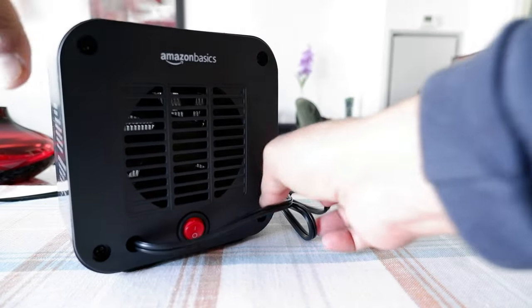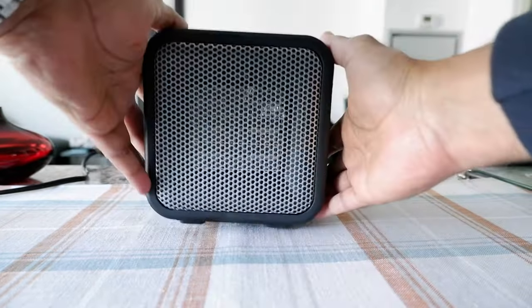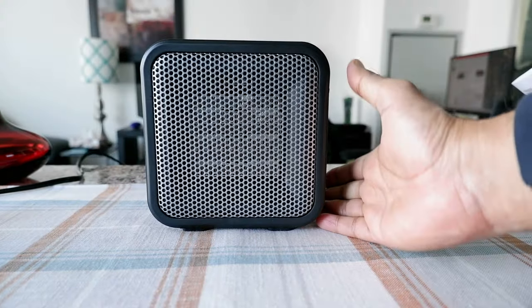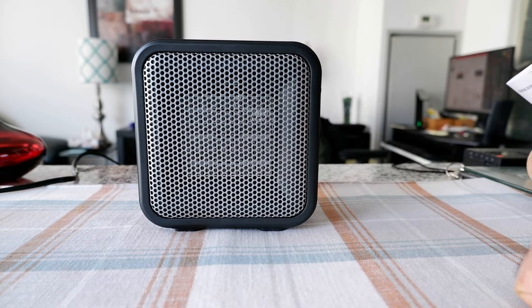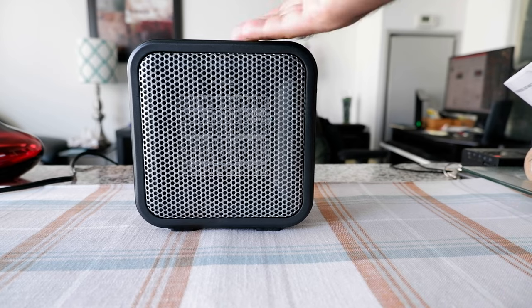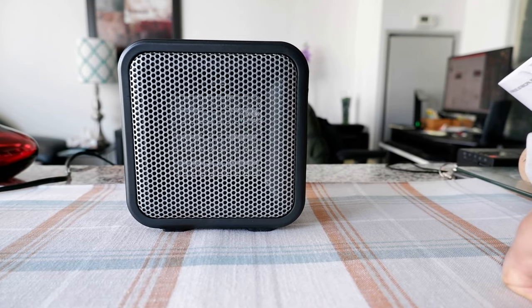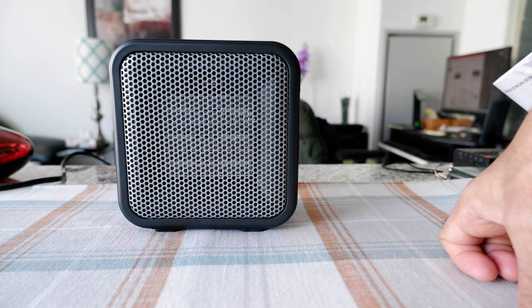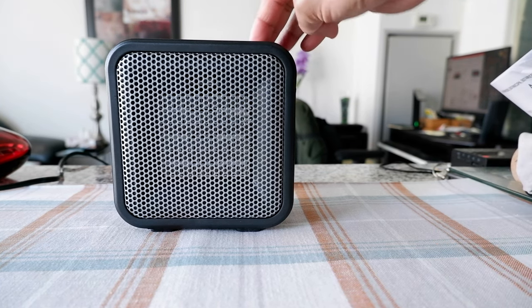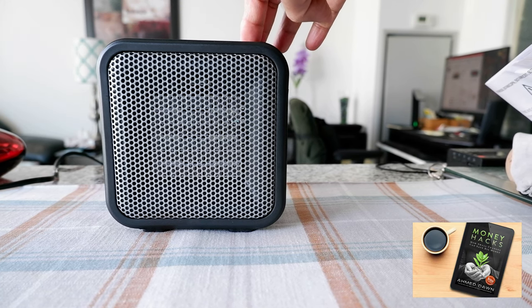There's a security feature on the bottom. If you trip it or it falls or tilts, it stops the heater, which I'm going to show shortly. I used this last night and was surprised by how much heat this tiny heater can generate. However, because there's no thermostat, once you turn it on it just keeps going and giving heat until you turn it off.